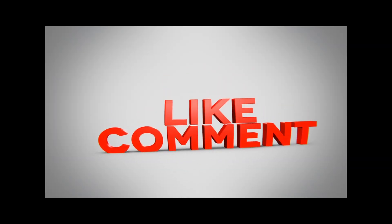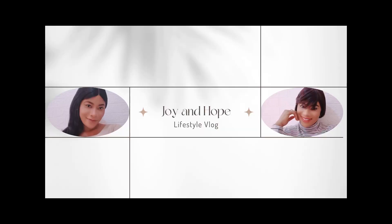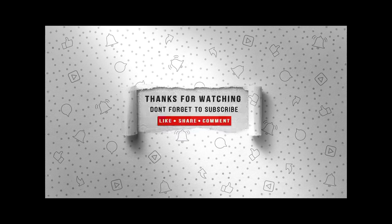So guys, thank you for watching. Stay tuned for more videos and more episodes. Like this video, share, subscribe — smash the subscribe button. Thanks guys, until next time. Bye-bye.